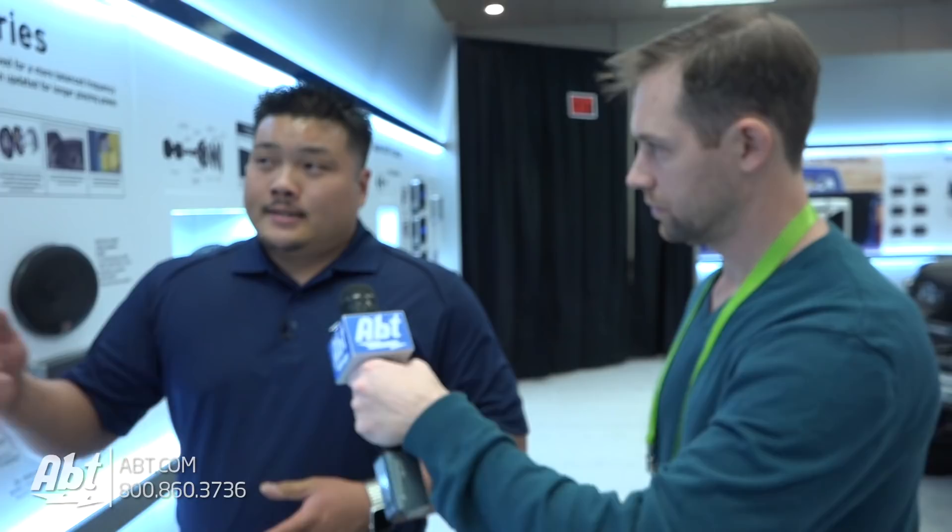Are these available now? The S-Series is coming out by the end of this month, end of January. The subwoofers are a little bit later in the year, so check them out. More great stuff from Alpine here at CES 2018. Make sure you guys subscribe to our YouTube channel so you get updates every time we upload a brand new video, and make sure to check out blog.app.com — we're going to have some great stuff on there too.